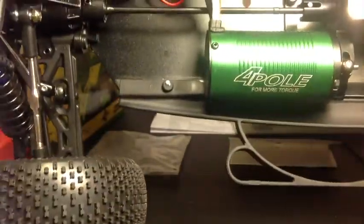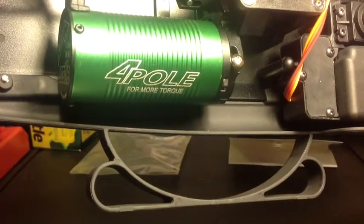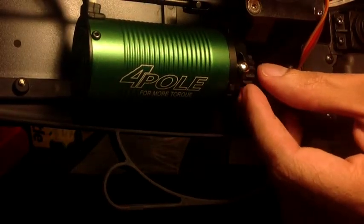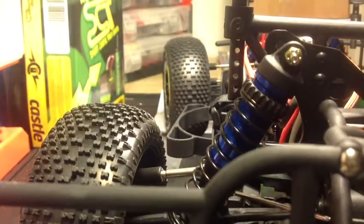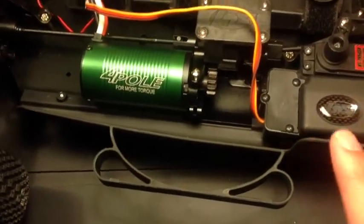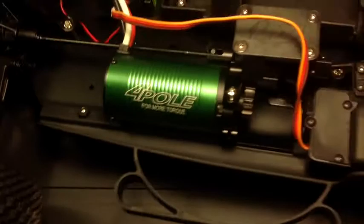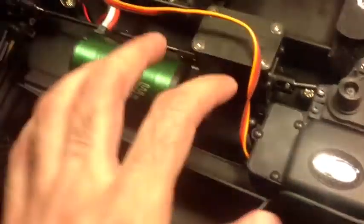I'm going to tilt this a bit so I can install it while giving you a better shot. There we go — I don't know how much of this you can see from this end, but it fits. I'll pick this up so you can see what's going on. You can see that we can now move the motor mount whichever way we want, and it's already moving the pinion, which is a good sign.